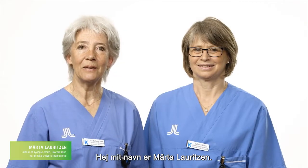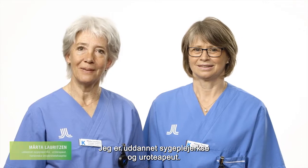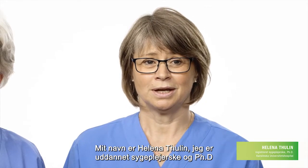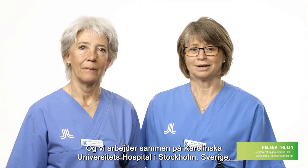Hello, my name is Märta Lauritsen. I am a registered nurse and urotherapist. And my name is Helena Thulin. I'm a registered nurse and PhD, and we work together at Karolinska University Hospital in Stockholm, Sweden.